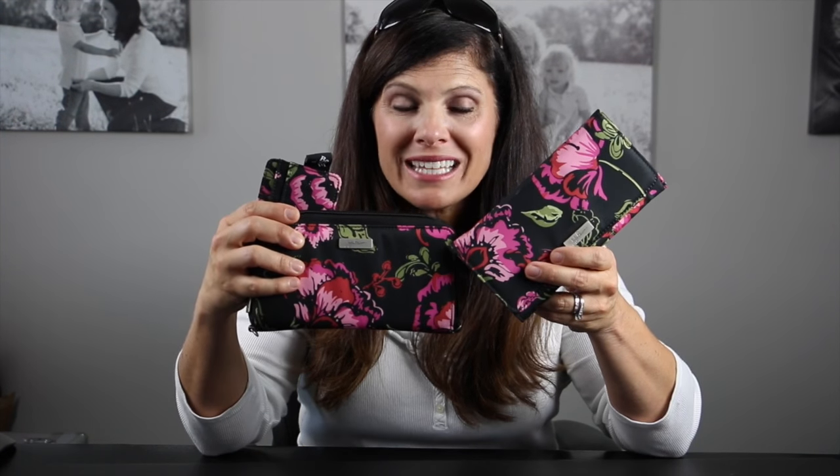Hey everybody, it's Holly from Baby Gizmo and today we are taking a look at the new JuJuBe wallet collection. JuJuBe had wallets in the past and they're bringing them back. There are three in the collection, they come in nine different prints. This one is the Blooming Romance and they are pretty fantastic. If you have a JuJuBe bag already or you just like JuJuBe and you want to get one of the wallets,